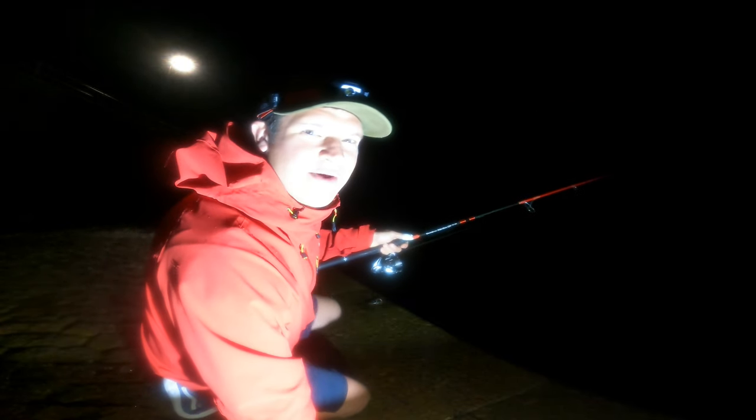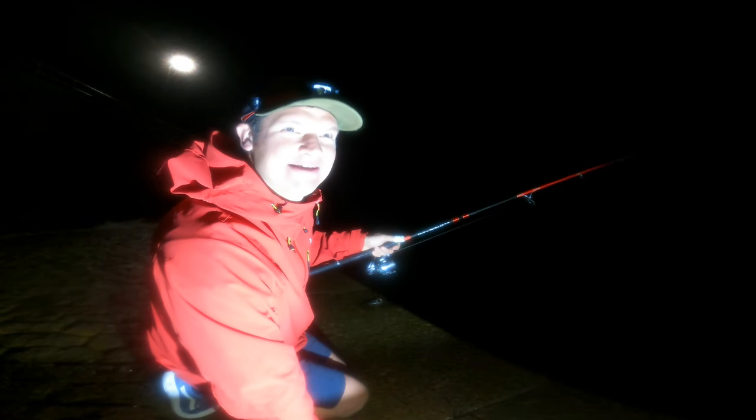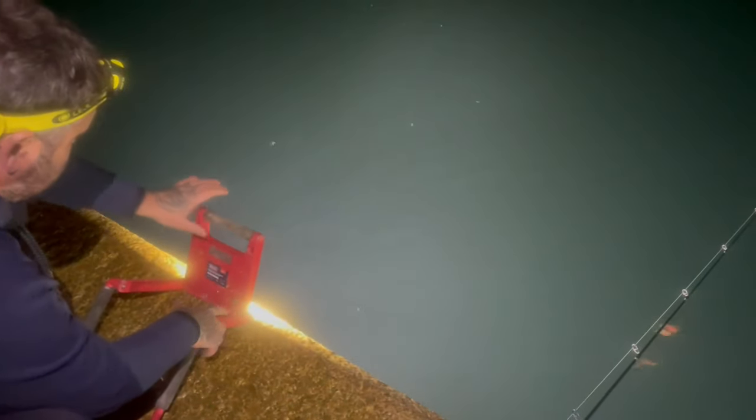On nights like this where it's really quiet, it's just beautiful being out here — catching a few squiddies, having some fun, relaxing, winding down after work. As you can see in this area it's absolutely pitch black. I have been catching squid in the pitch black.